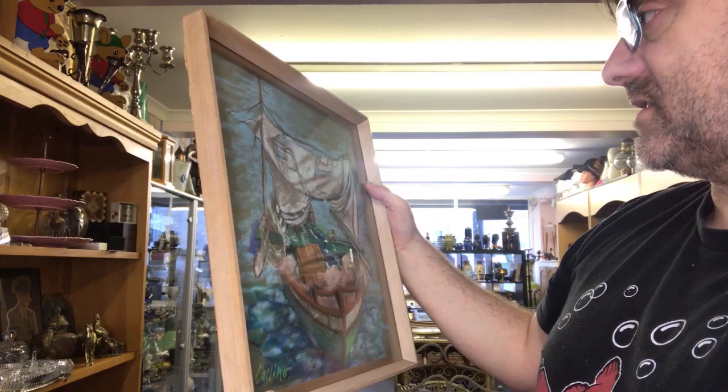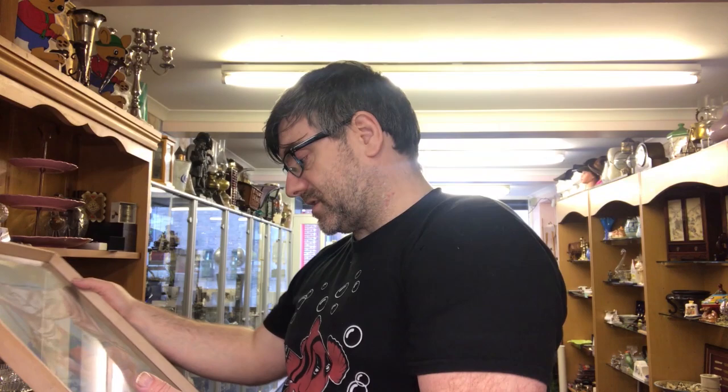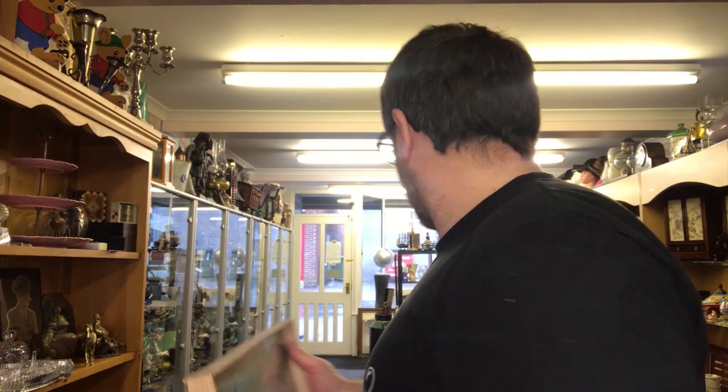This one's a bit acrylic or chalk, signed 'Collins,' nothing on the back - just a small sailboat, maybe a little one-man boat. I don't rate it that highly, but it'll go in the shop as a decorative piece and somebody may identify the artist. Pictures and paintings is such a massive area - there's no way you can know every artist unless you're a specialist. All in all I've got eight paintings or engravings and one silk work, and I think I'm going to pull back about £500-600 off the pictures in total.